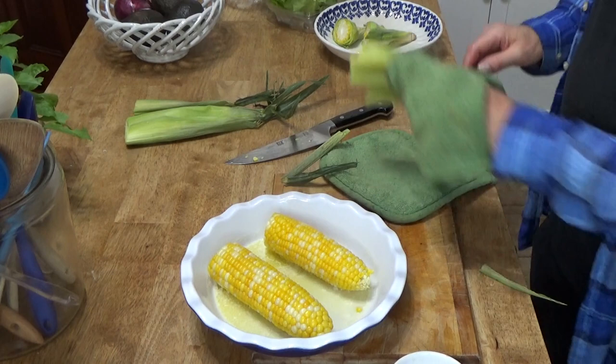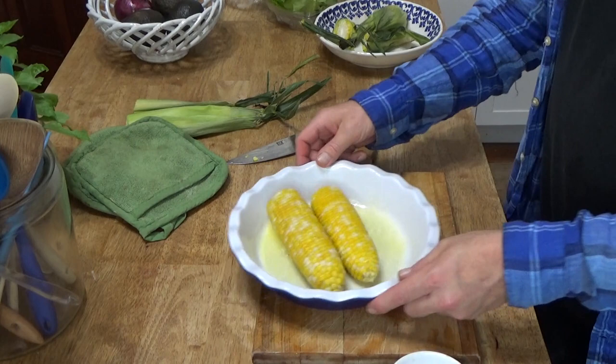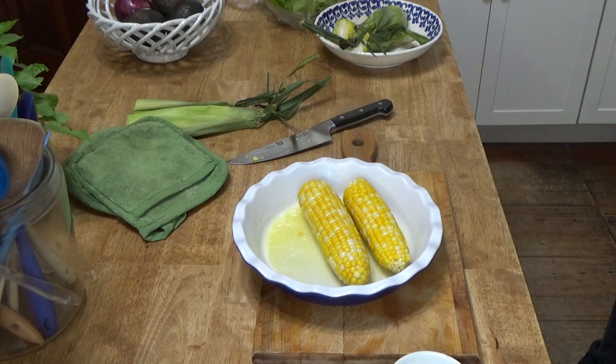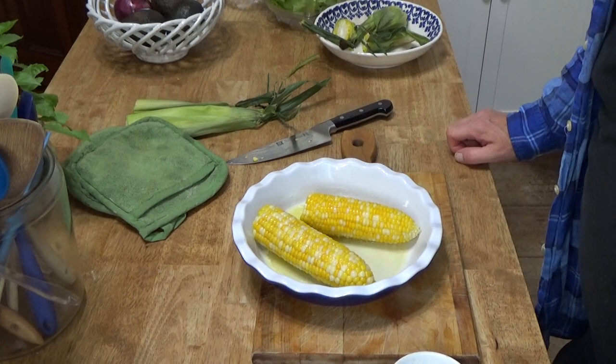And again, this is the best corn in my opinion. I'm going to roll these around in the butter — grab a couple of forks to help me do this. I'm going to put everything on the plates and then I'll come right back.